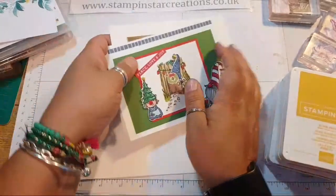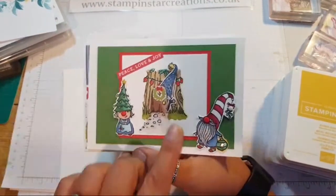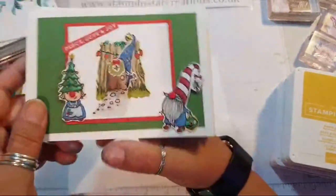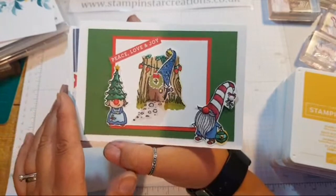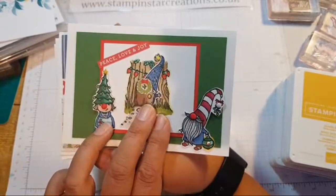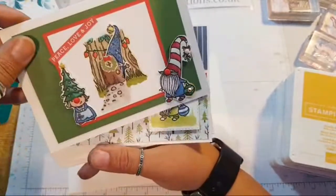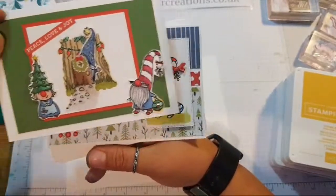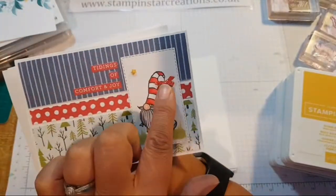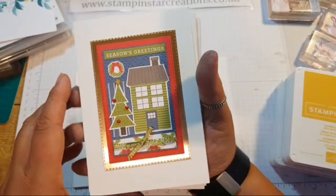I'll show you these quickly for those who haven't joined on Facebook. I made this on my channel - we had a great time colouring in and having fun with these little gnomes. I even made up a little story about the gnomes of Blue Town. During that live I created this background, but it might have looked just too busy, so I've kept it simple with just a few cute accents on this card.